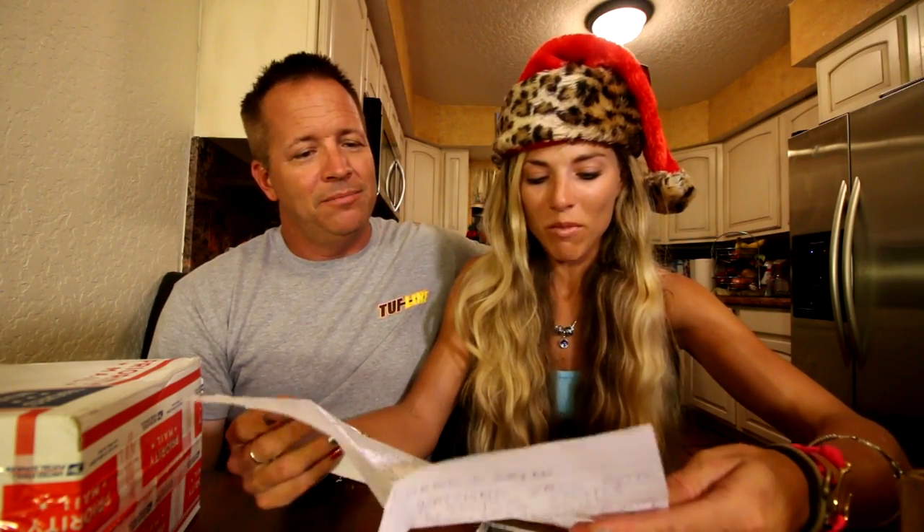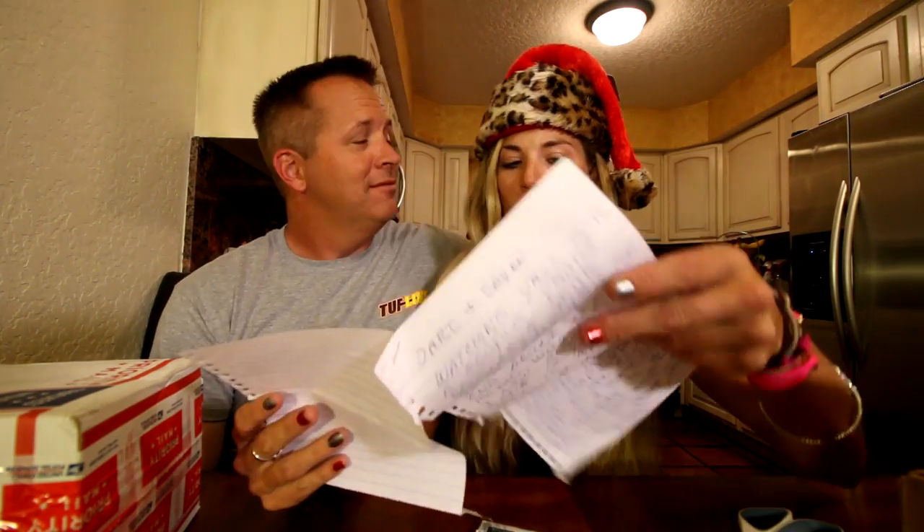Next one doesn't have a name, just an address. It's a long handwritten letter — very nice. 'Darcy and Brian, watching y'all for a couple years now, love your stuff, can't wait for your next episode. 17 years fishing, moved to Ocala 12 years ago.' It's like a little story. We're getting a lot of handwritten notes — very cool. Thank you, Bill from Ocala, Florida!